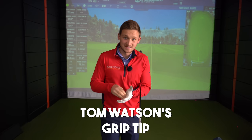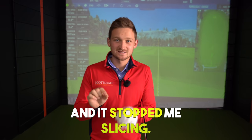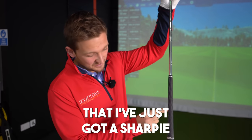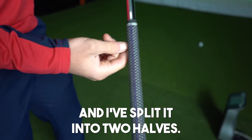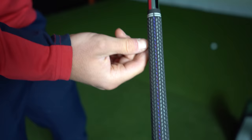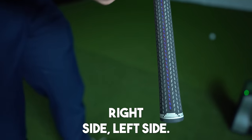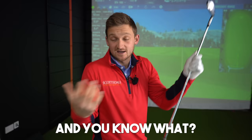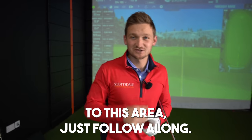I've been using Tom Watson's grip tip and it stopped me slicing. Nice and simple - look what I've done with my grip. I've got a sharpie and I've split the grip into two halves: right side and left side. This is all going to be based on what you see, and if you've got a golf club to the side of you, just follow along.